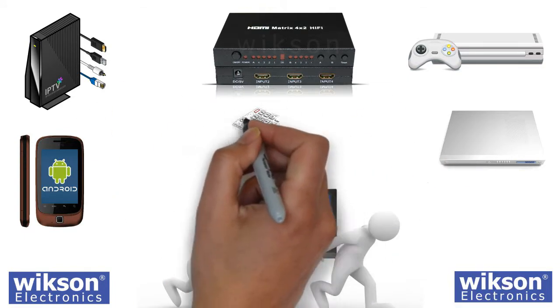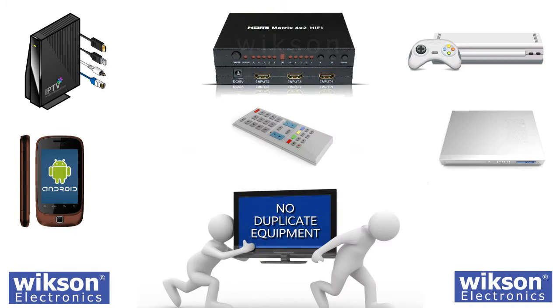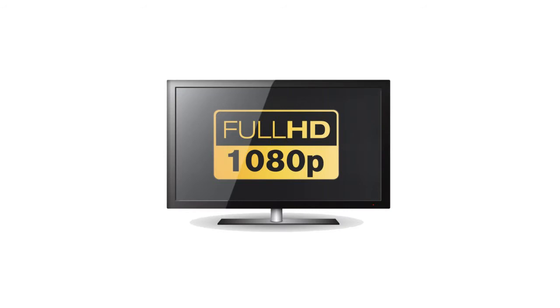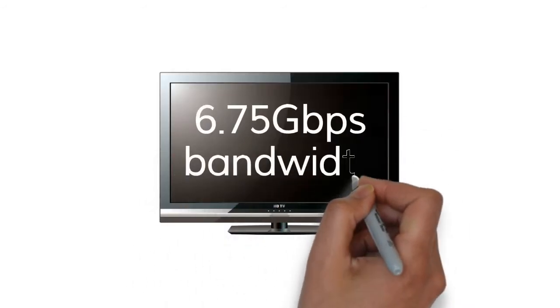The switch includes a remote control, allowing direct selection of any of the inputs for each of the two outputs. The matrix supports the full high-speed 1080p 60Hz HDMI video resolution and features a 6.75Gbps bandwidth.